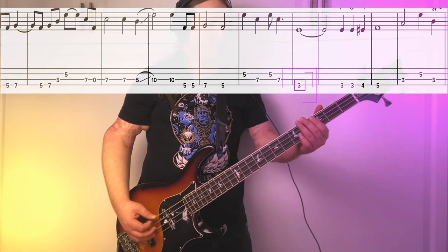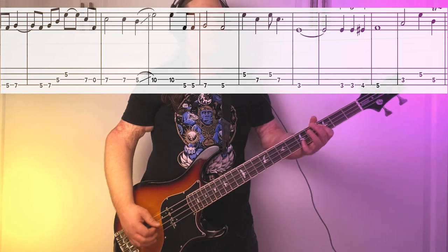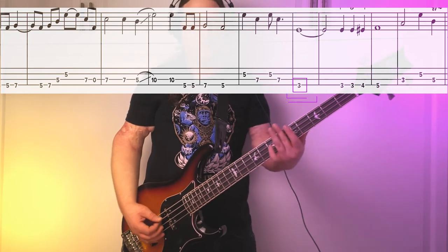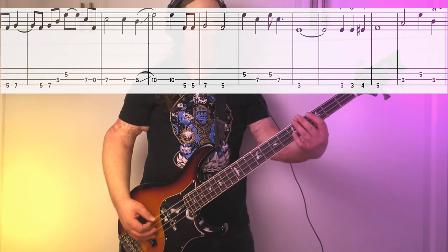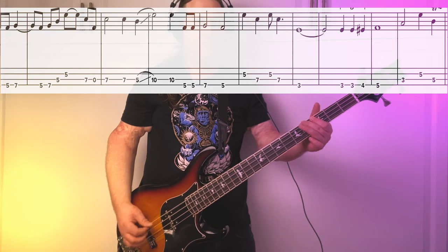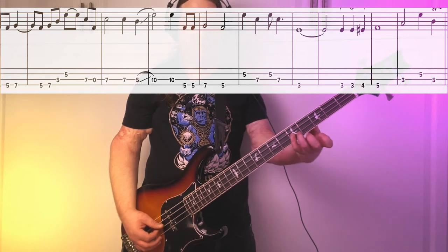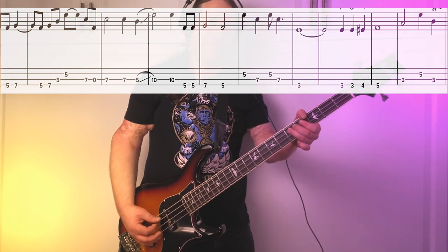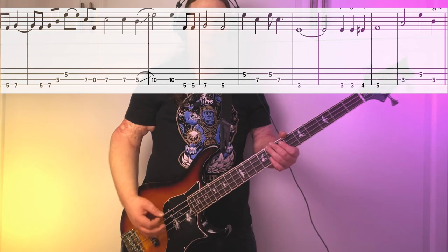The last time we play this riff, we switch it up a little bit and it really sets us up to go back into riff number 1. We come down to the 3rd fret E string, let it hold for a measure and a half. Then it's 3, 3, 4, 5. From there, we go 3rd fret A string, up a perfect 5th to the 5th fret, back down to the 5th fret A string — then we're back in. Here's the end of that riff one more time.